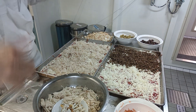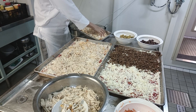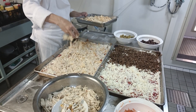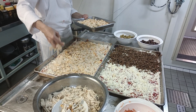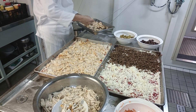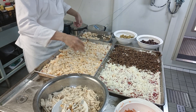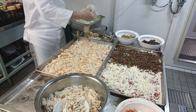We'll continue. We have mushroom — I seasoned the mushroom with cayenne pepper, salt, pepper, and oregano. Then we have small onion rings.